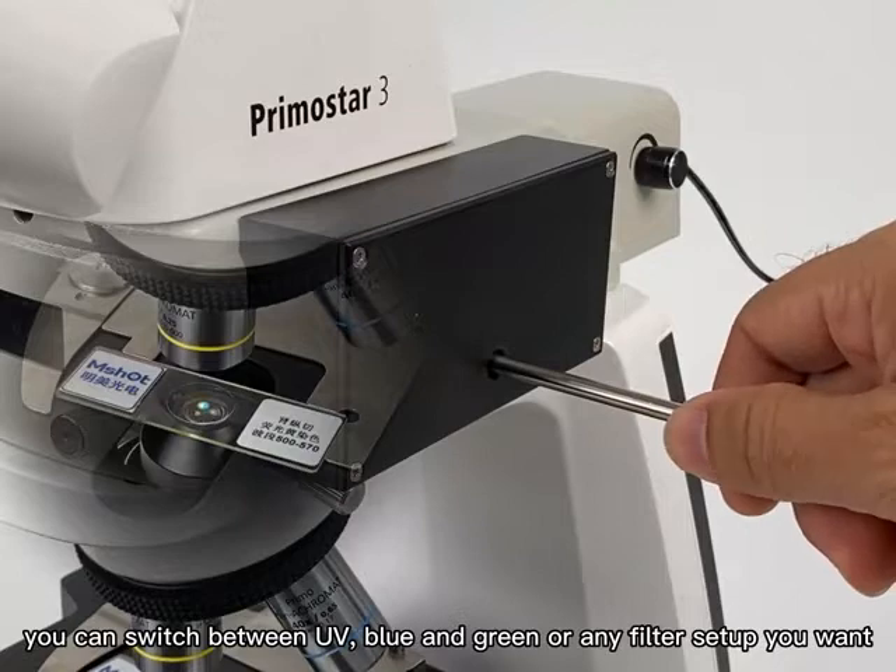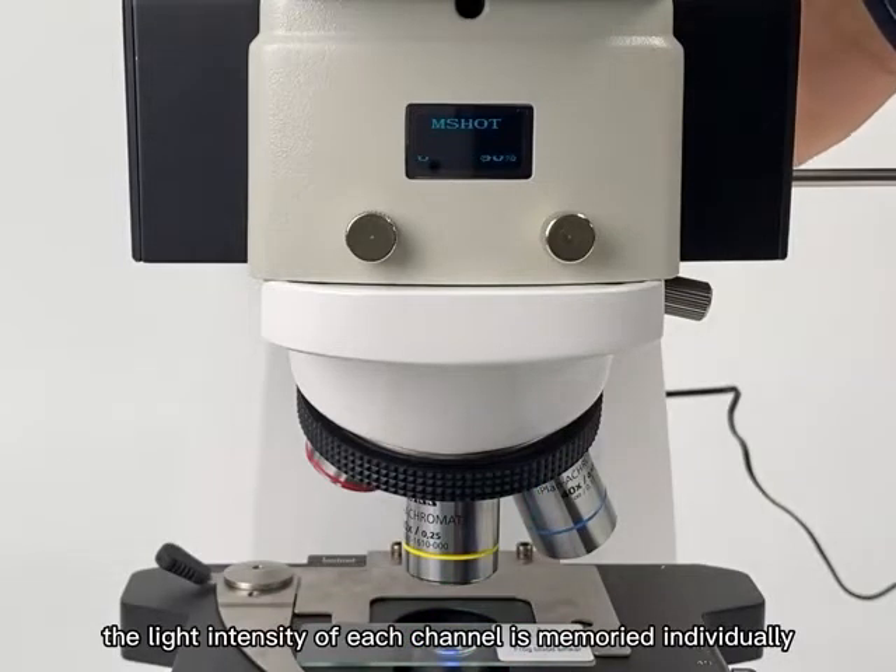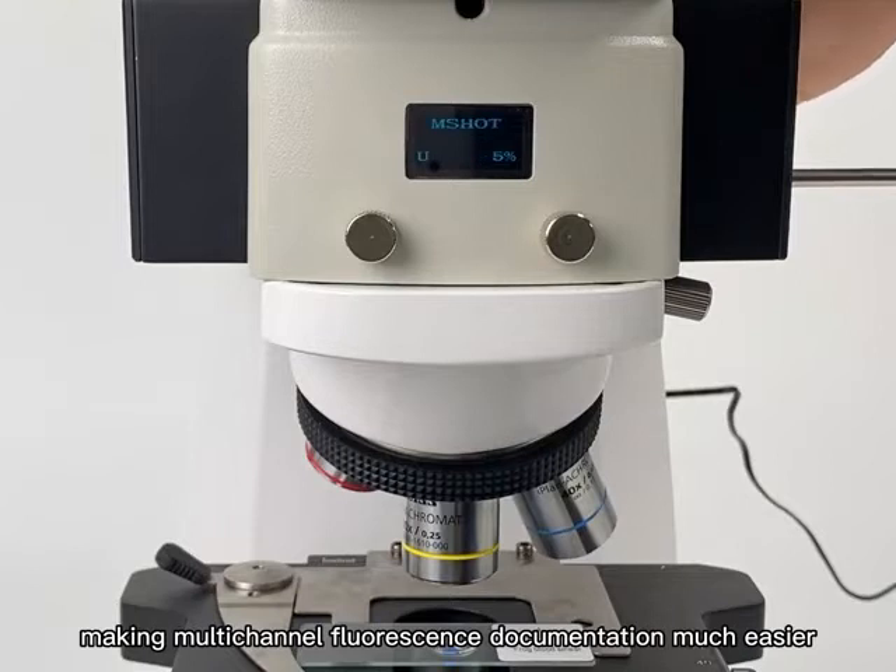You can switch between UV, blue and green, or any filter setup you want. The OLED screen in front shows the current channel and light intensity. The light intensity of each channel is memorized individually, making multi-channel fluorescence documentation much easier.